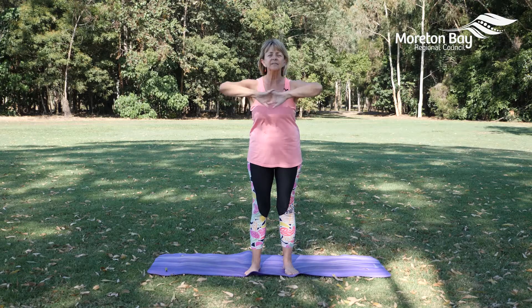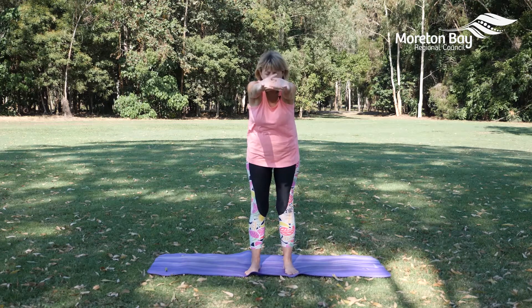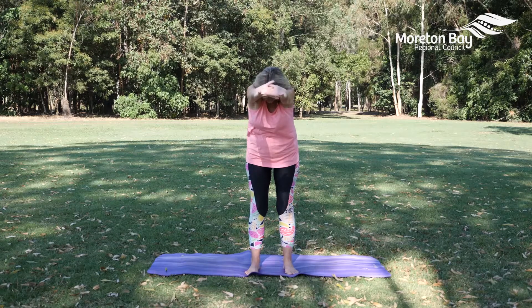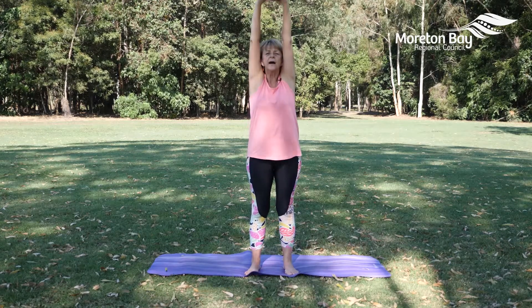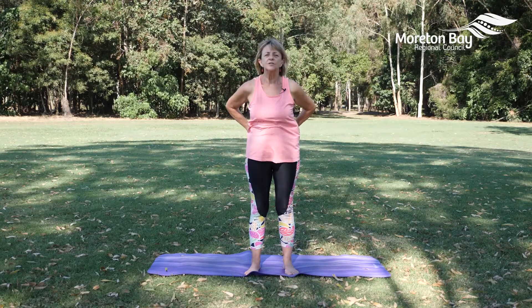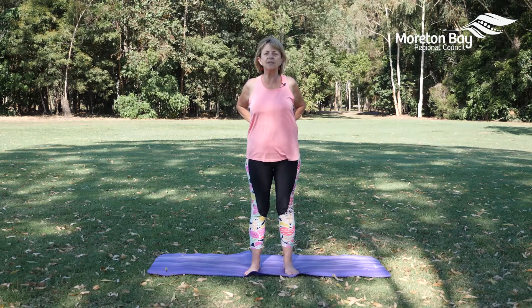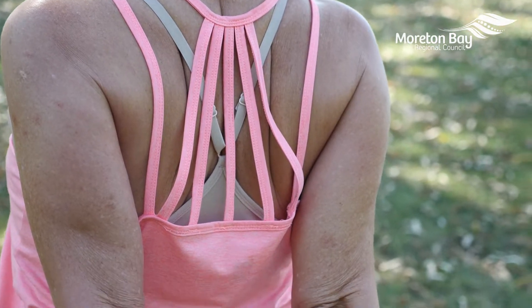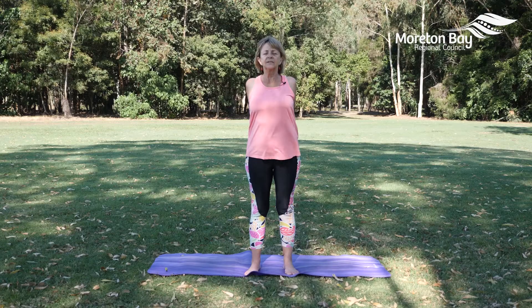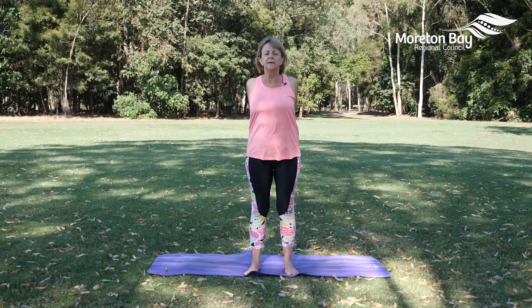Interlace our fingers and on your exhale extend the arms, bring your shoulder blades open as we bring the arms forward. Take your chin to your chest, and on your inhale open the arms up. Exhale, release your arms, bend the elbows, hands behind our back and interlace the fingers, open the chest, shoulder blades go back. If your body allows, knuckles down to the earth and open the chest wider, taking some nice deep even breaths.